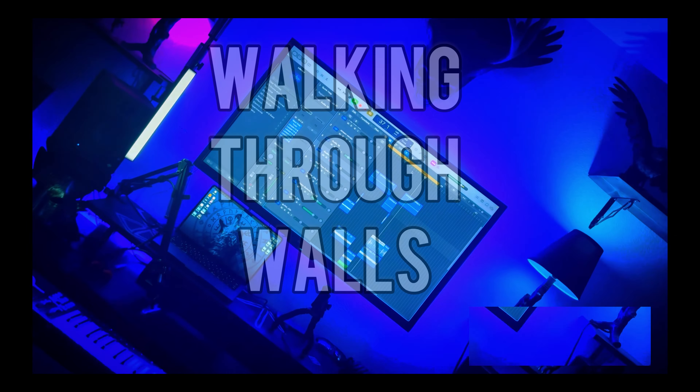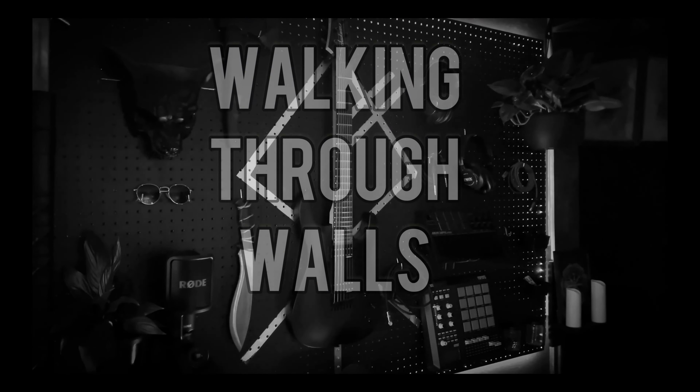I think we're about done. I'm just going to continue to build the song now that we have all the sounds we need. Let's see if it hits.